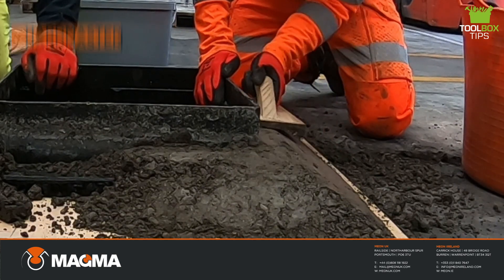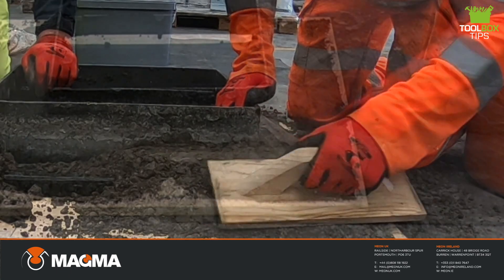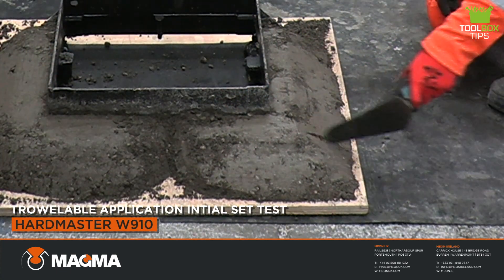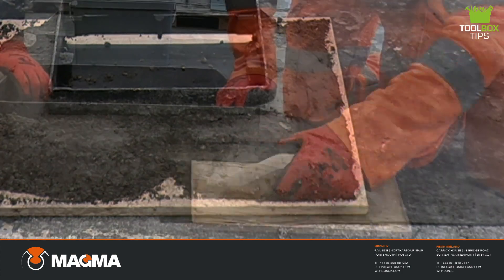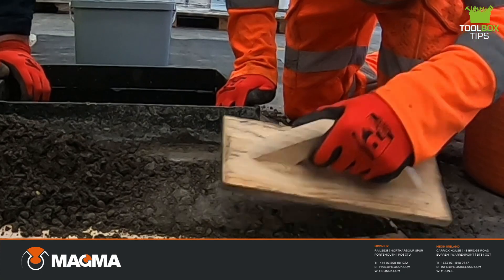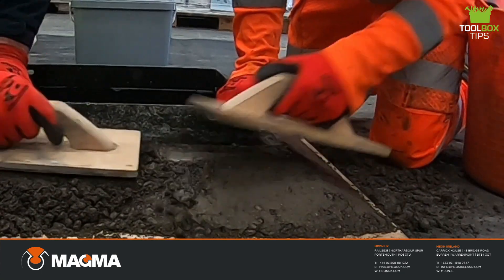Once the concrete has reached initial set, the reinstatement process can continue. To test the initial set, at 20 minutes after adding water, use a trowel or shovel to press into the product to check it has hardened. The recommended ambient application temperature is 5 to 25 degrees Celsius. Working outside of these temperatures will affect the initial set and performance of the product.